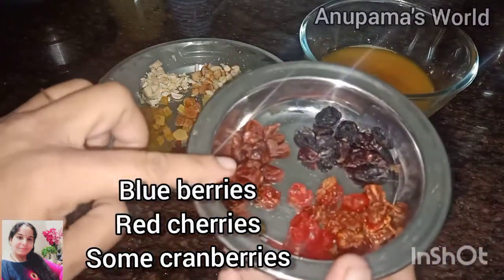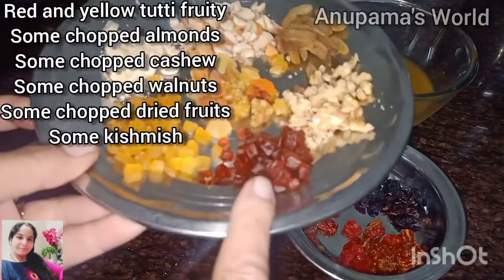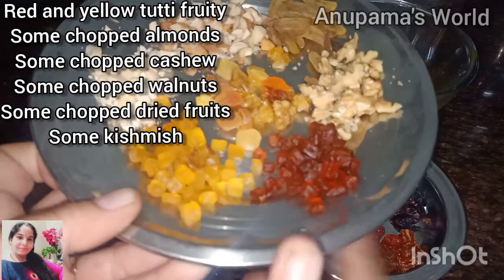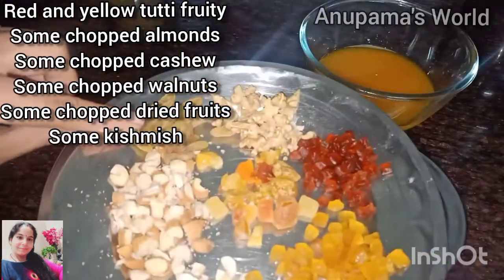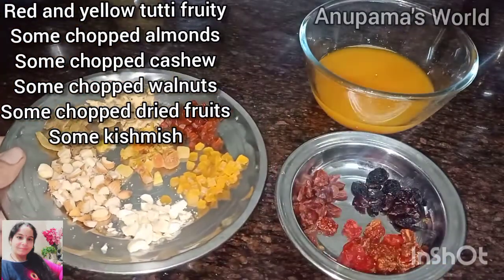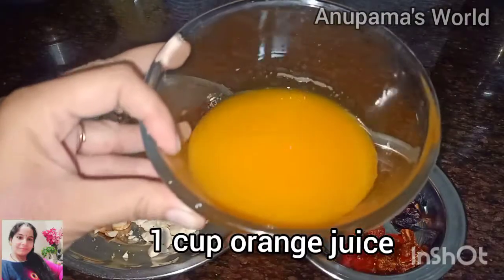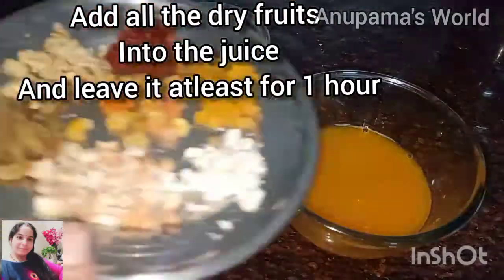Look at blueberry, red berry and cranberries. I have brought some chopped dry fruits — yellow and red tutti-fruity, kaju, badam, kishmish, akrot, and some other dried fruits. We have taken a cup of lemon orange juice and we will soak these dry fruits in orange juice for at least 1 hour.